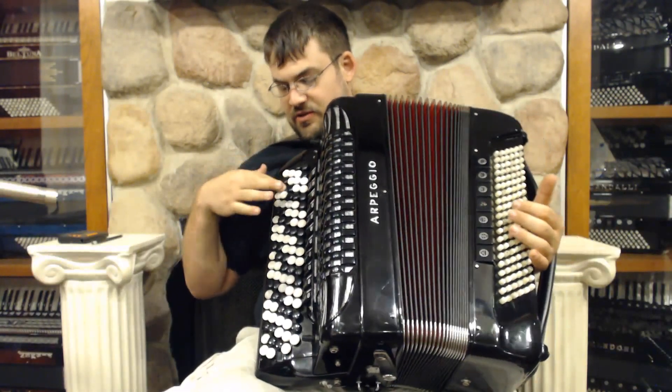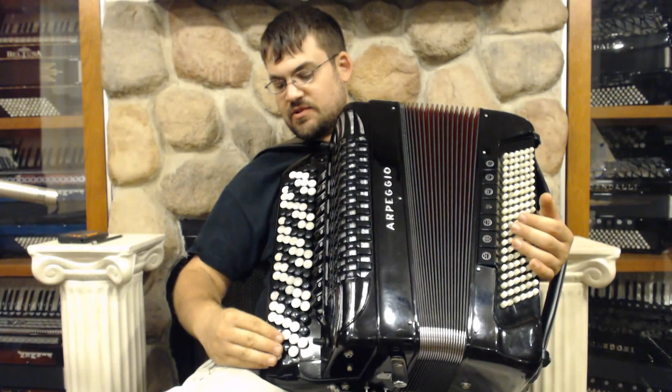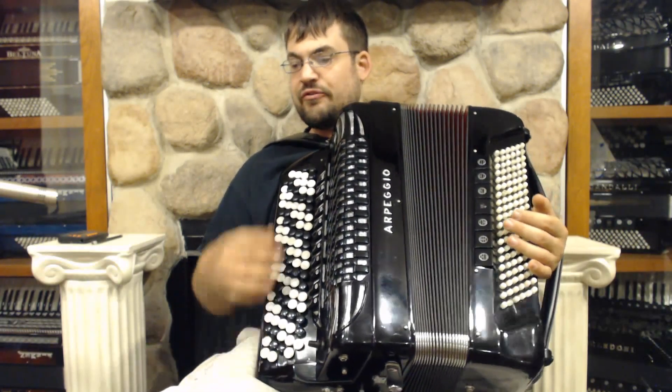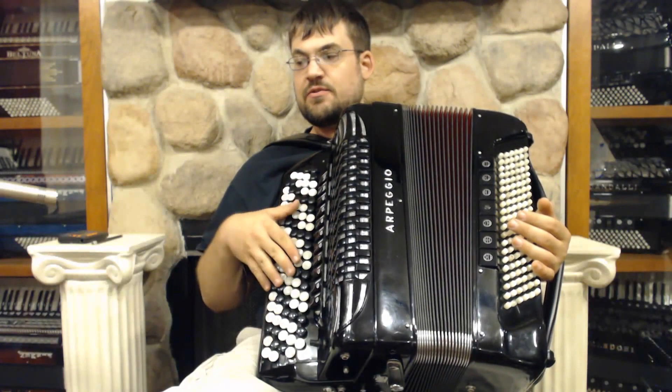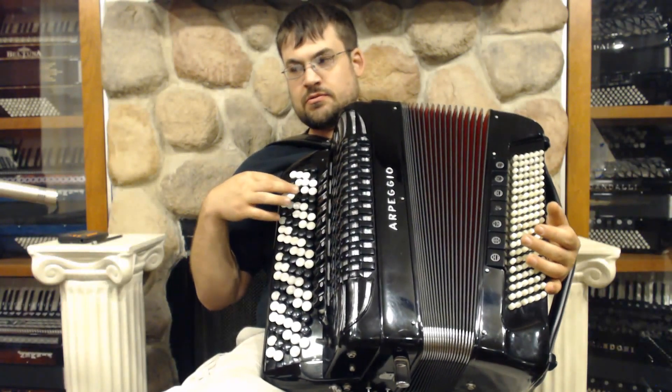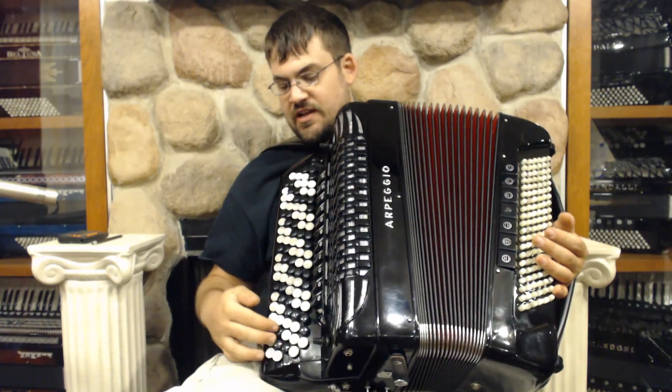You have some dummy buttons on the bottom here — it starts there — and then some dummies on the top, which is pretty standard on chromatic accordions. So you have 46 total tones but 97 buttons. It goes from down here — this is a C sharp 2 — and up here is an A sharp 6.